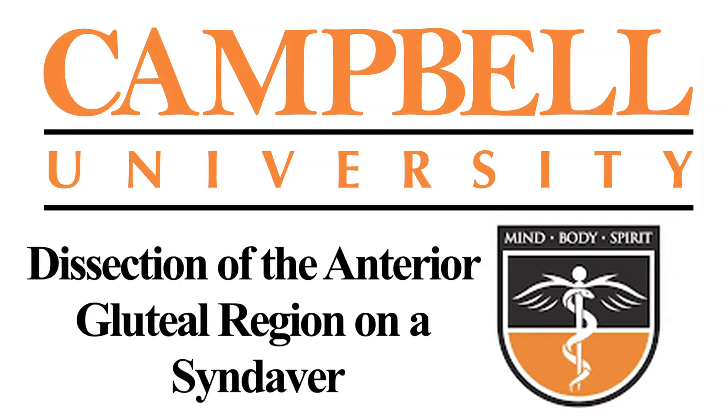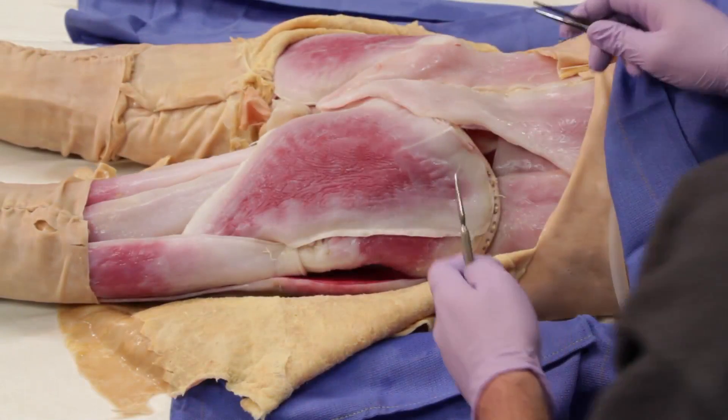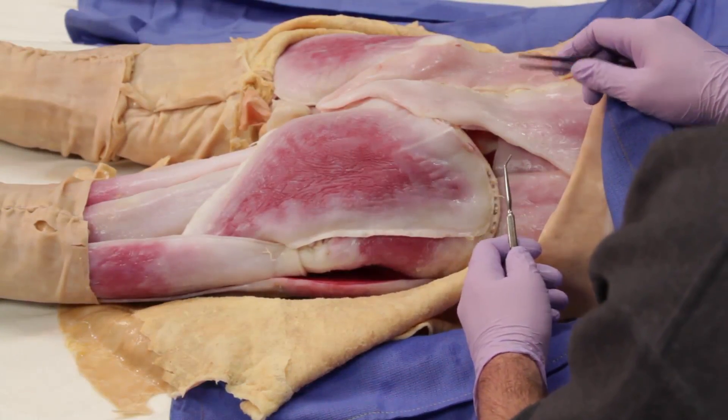Now let's watch a dissection of the anterior gluteal region on a syndaver. First, let's remove the superficial fascia and skin.